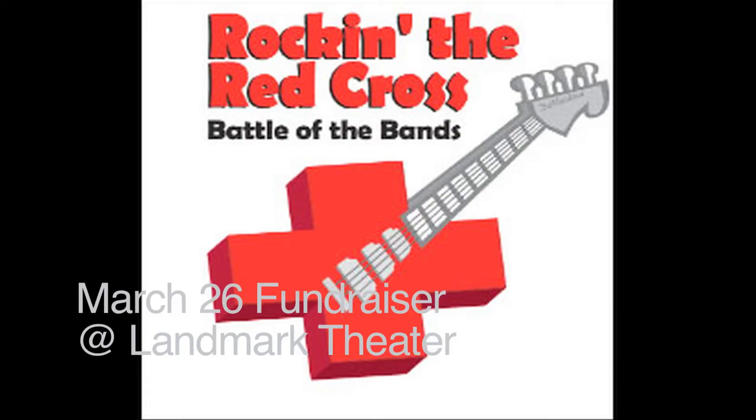So that was my version of Amazing by Kanye West, played on the piano. Please come on March 26th — check the band Witness Relocation Program out at Landmark Theater. It's all for charity, Red Cross. Peace.